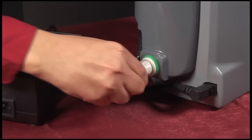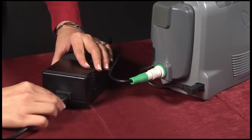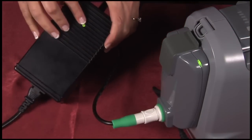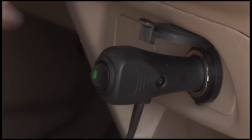The power adapter is intended to allow the Freedom Driver to run on both wall power and car power while also charging two onboard batteries. The indicator light on the power adapter and power supplies shows that the driver is properly plugged into wall or car power.